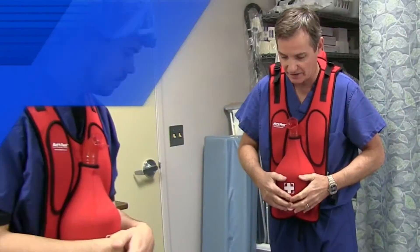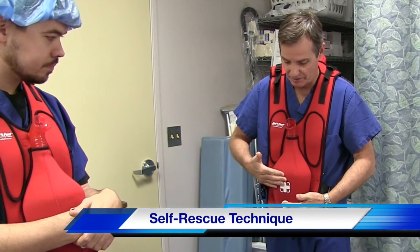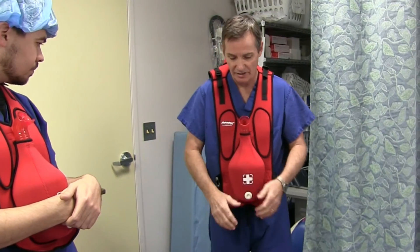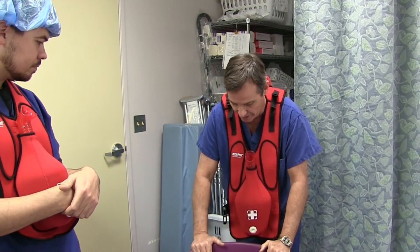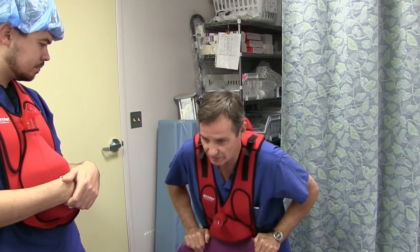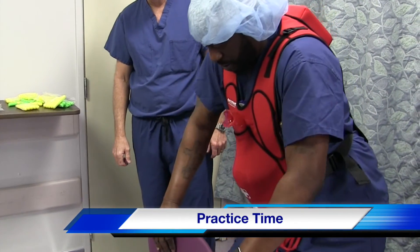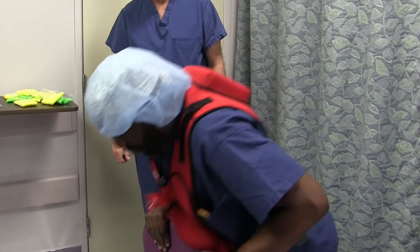If you're by yourself and choking, the technique is essentially the same. That spot between your belly button and your ribs — you want to hit it on the edge of a table, countertop, or chair. You come down and drop into it with a quick thrust.